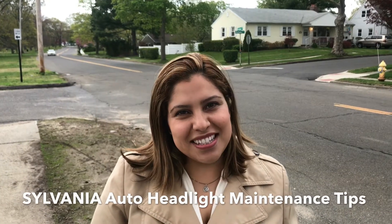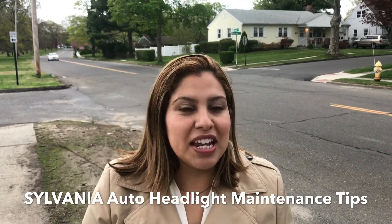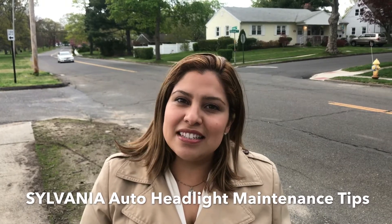Hi everyone, it's Sabina Rodriguez with DancingHotDogs.com. I partnered up with Sylvania to give you these headlight maintenance tips, just in time for spring and summer road trips.